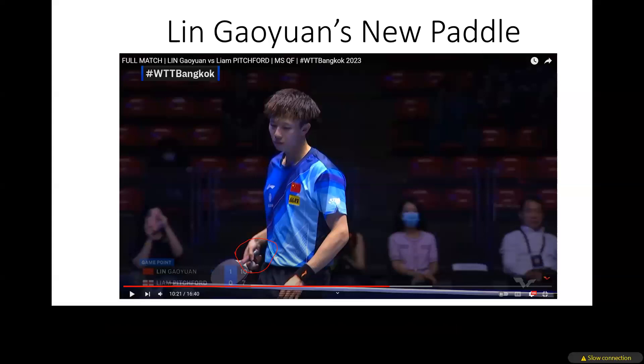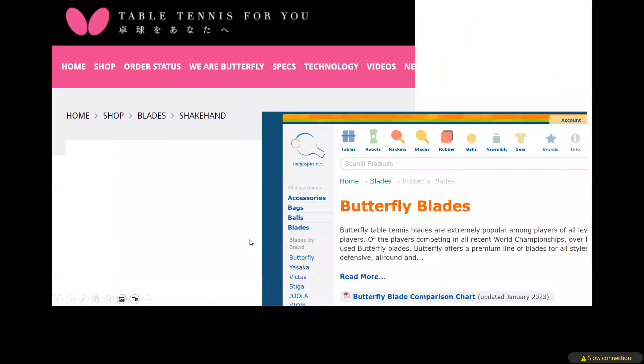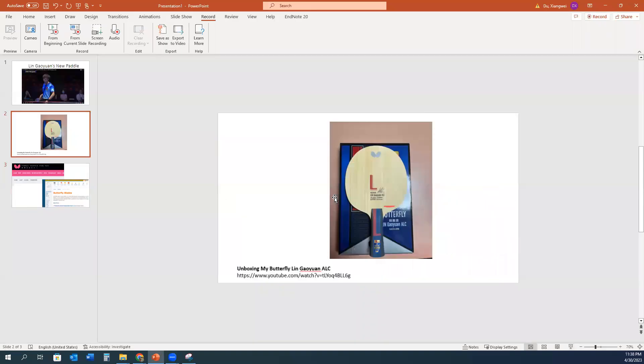I checked some websites I used to buy Butterfly products — like Boma Sports or Megaspin — and you can't find the Lin Gaoyuan ALC now. It was probably discontinued. A friend of mine back in January also wanted to buy it and told me it was on back order. Now I checked and it's completely discontinued.